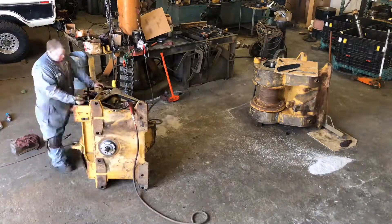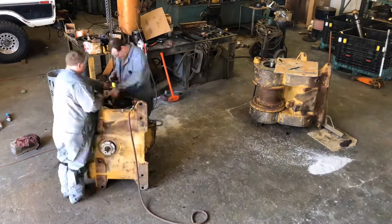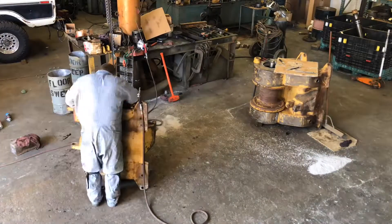Hey everyone, this is Dan from Thompson Equipment and DozerWinchParts.com. We've been specializing in winches for over 30 years, and today we're working on a Hyster W8L.